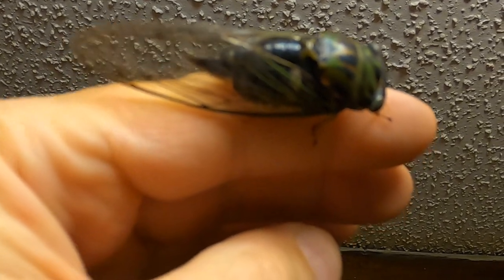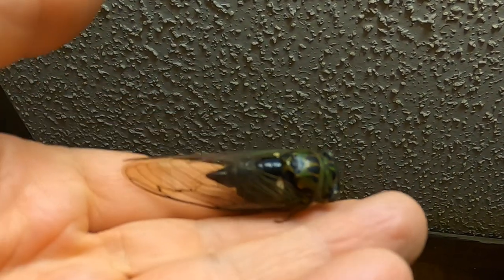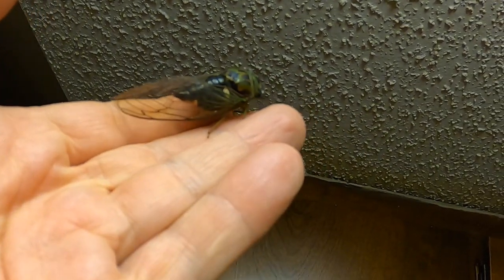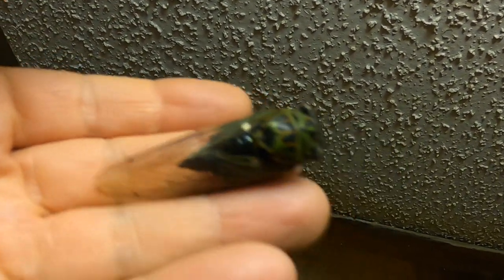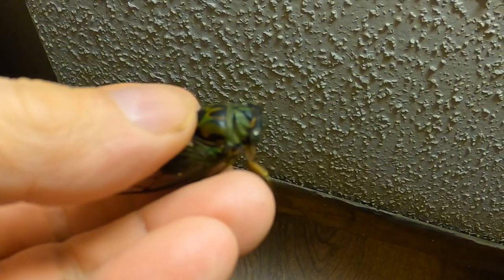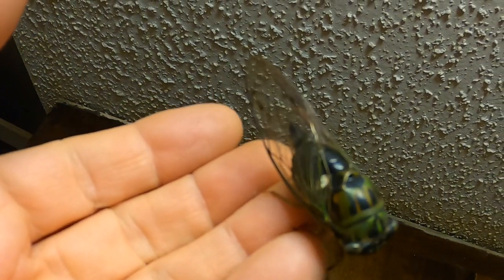I just got done editing and uploading my last cicada video with the black or dark lyric cicada. My cats were nice enough to bring me a souvenir and put it in the hallway — there's the dog days of summer cicada I was talking about.